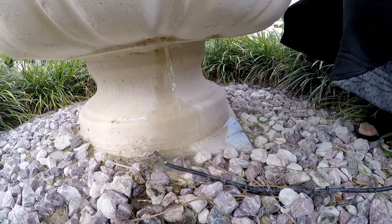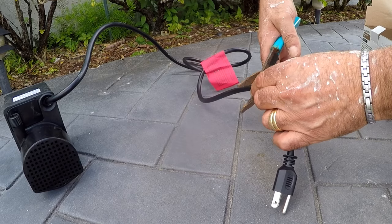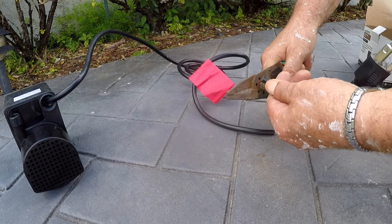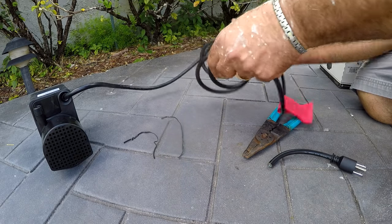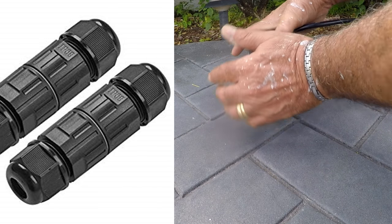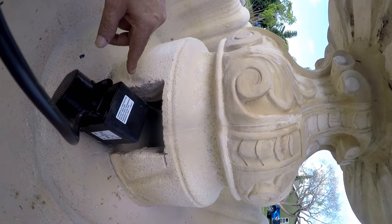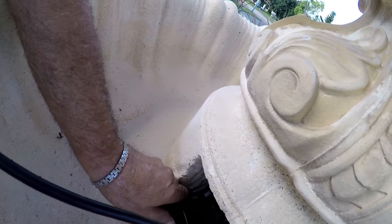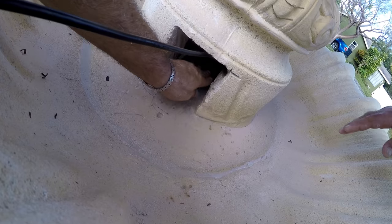That also means I had to cut the new plug wire from the new pump to be able to fit it through the 3/8-inch hole that I just drilled. I'll be using a waterproof connector to reconnect the two ends and make sure it's safe. I'll do a separate video to show how to use these connectors — they are amazing.